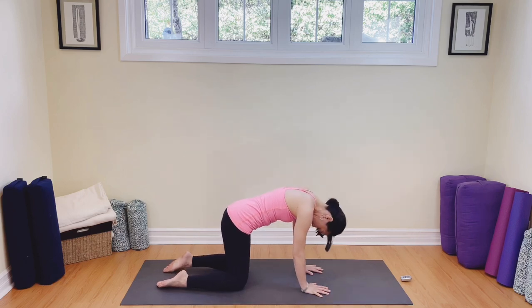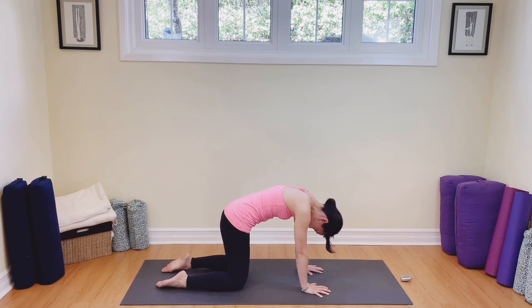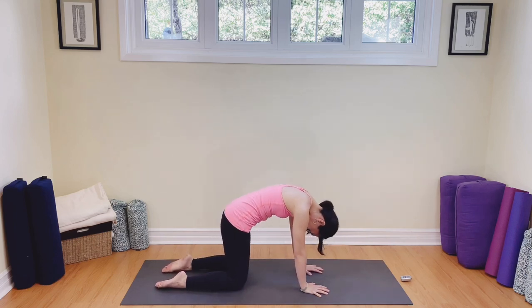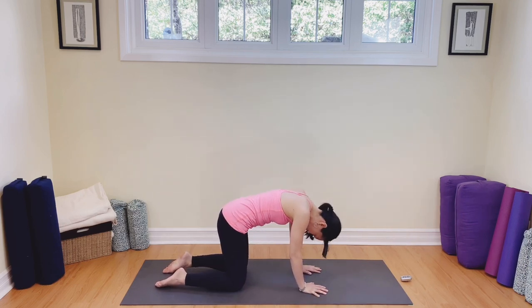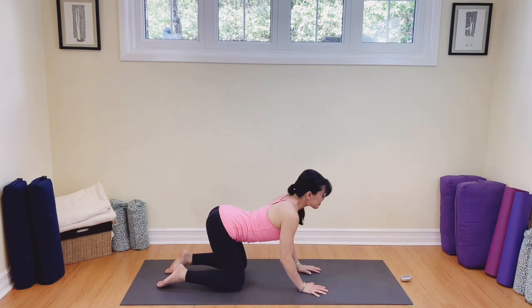Exhaling into cat, draw the belly in, press into your hands, chin into your chest. Inhale into cow again. Nice articulation of the spine, putting breath into the body. Again, inhaling and exhaling. Let's do one more — inhale and exhale.